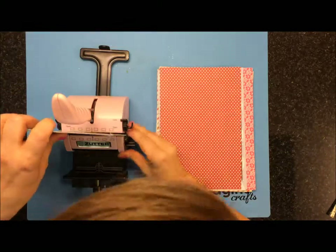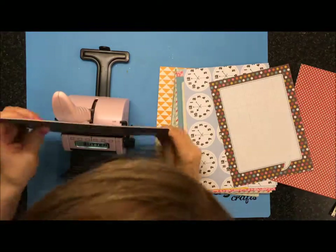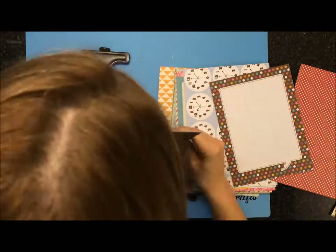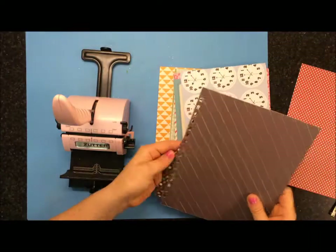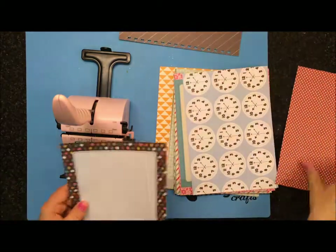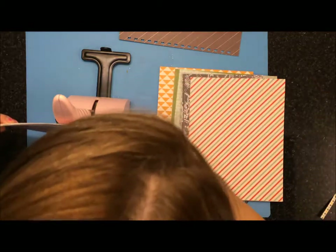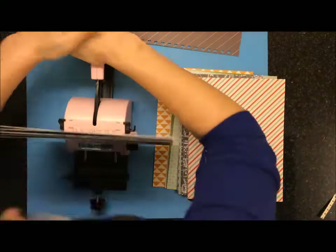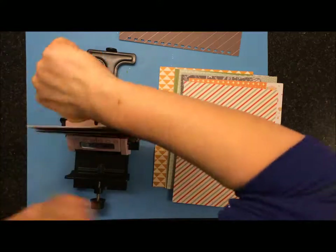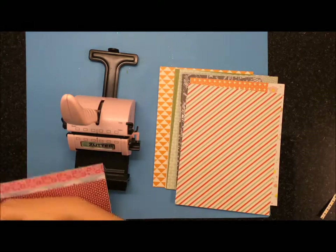Here I'm pulling out my Zutter binding machine — this is the one I use the most. I put it on the C for cover first, and then I move it to the B section, and if you have a Zutter you know exactly what I'm talking about. I move it to B and just punch along until I make it almost to the end. Then I'm making sure that all those holes would line up with that little piece on the inside. It shifted over and didn't quite catch one of the holes, but that's okay. I put way too much paper in there so it was a little bit hard to punch, but I made it.